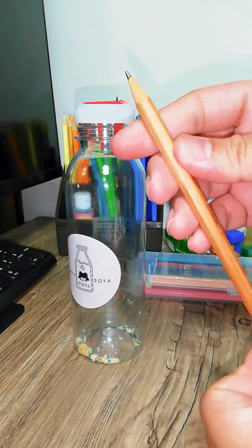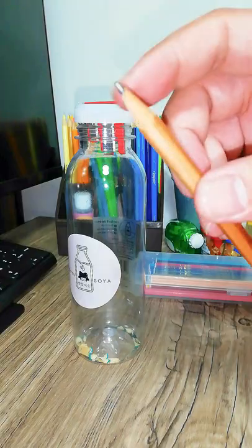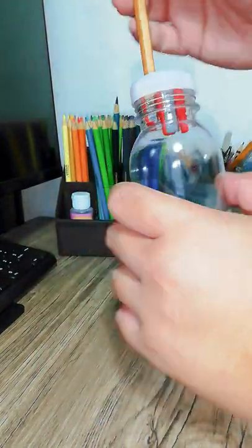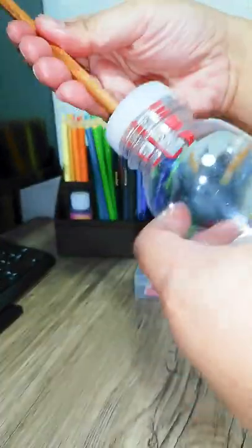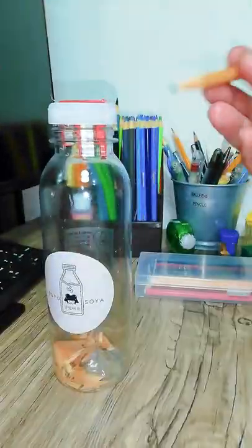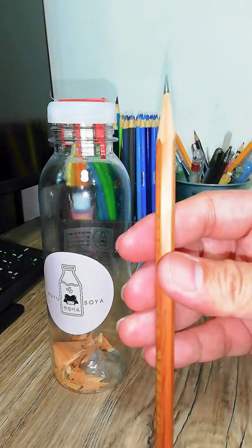So let's try it with a normal pencil — this one doesn't have that tip anymore. Awesome, works like a charm. Alright, and we now have another perfectly sharpened pencil.